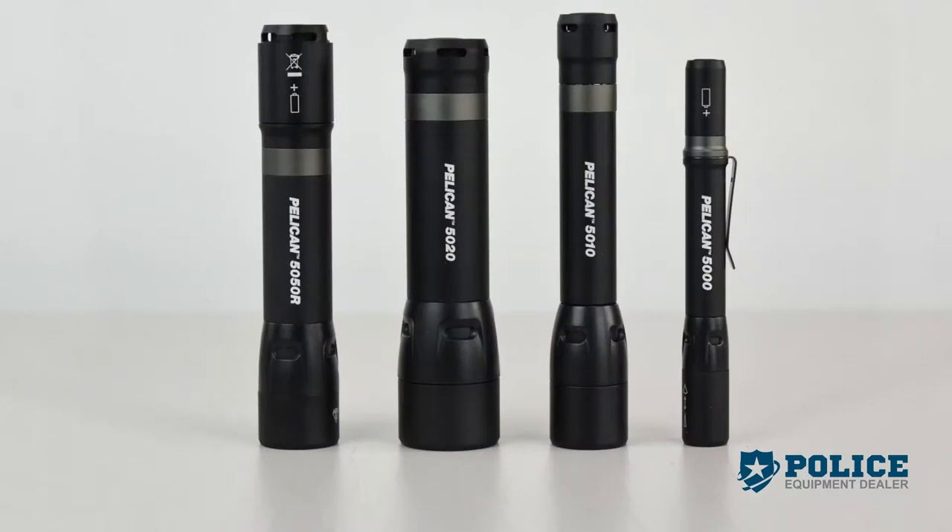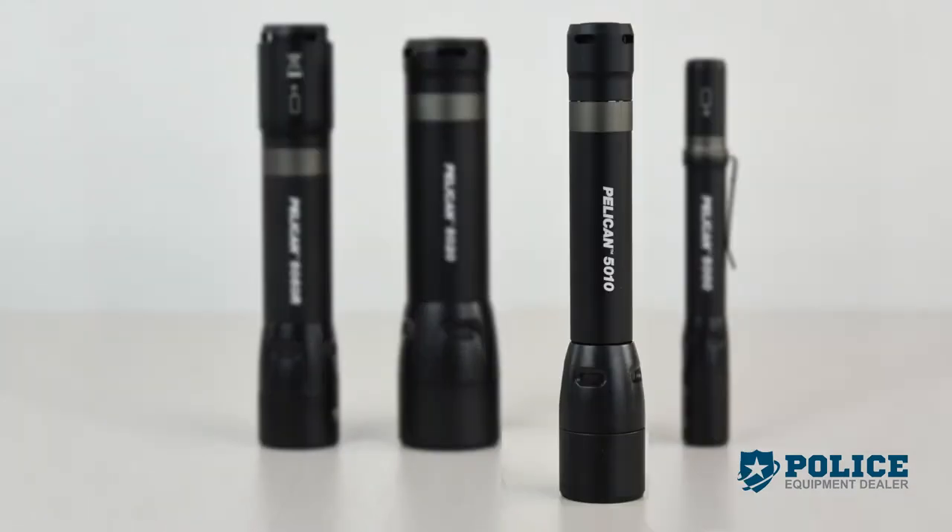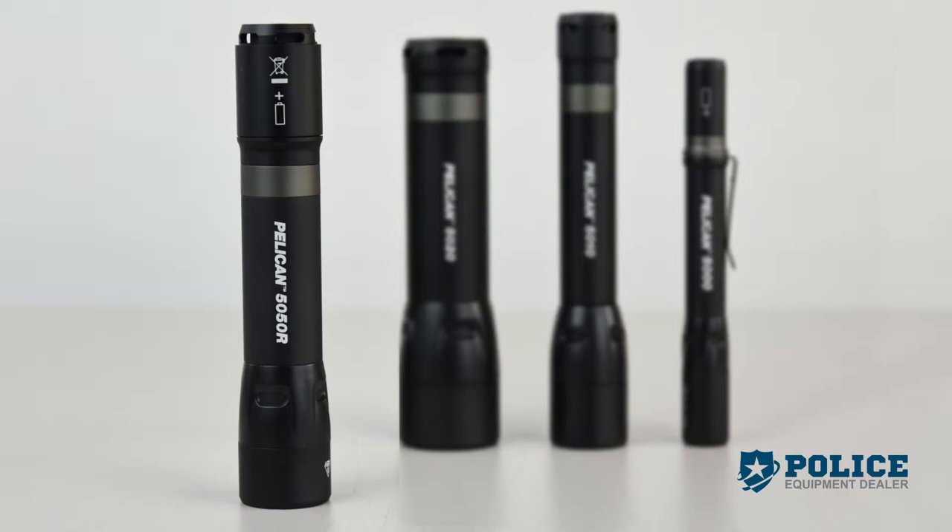The 5 Series lights include the 5000, 5010, 5020, and 5050R.